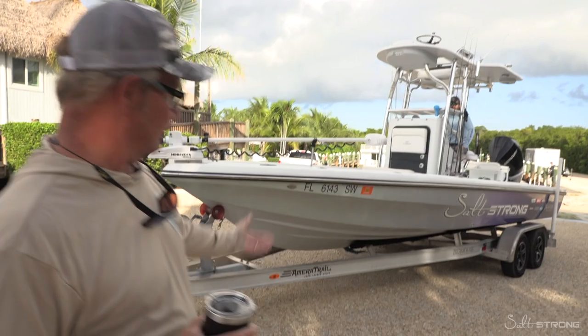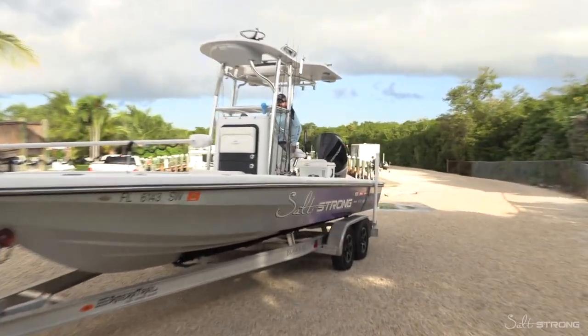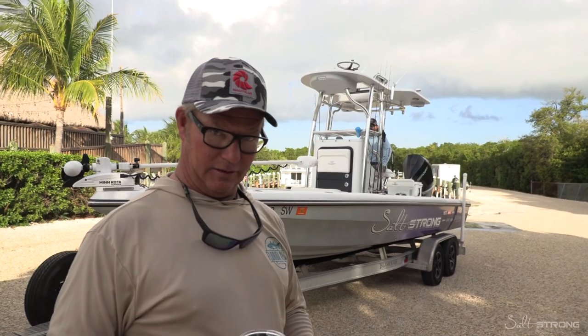Because when you have 20 guys in line trying to get in, the last thing you want to do is be the guy that sits right here in front of the ramp and takes 30 minutes trying to get your boat put together.